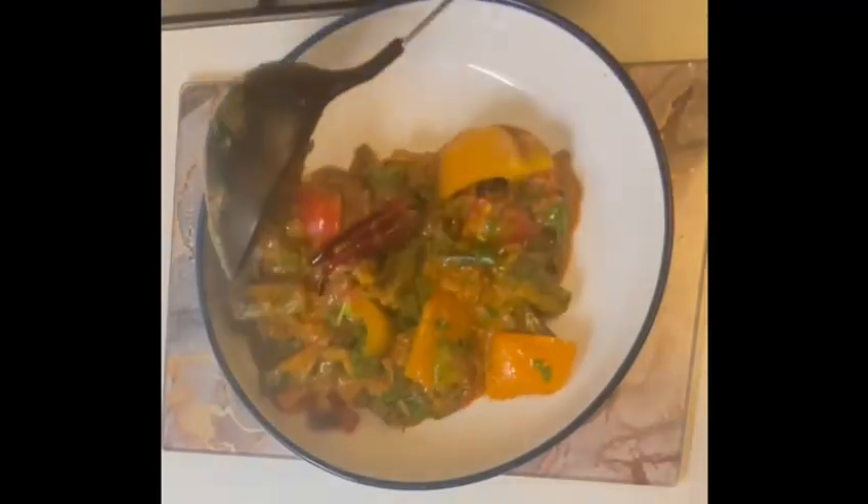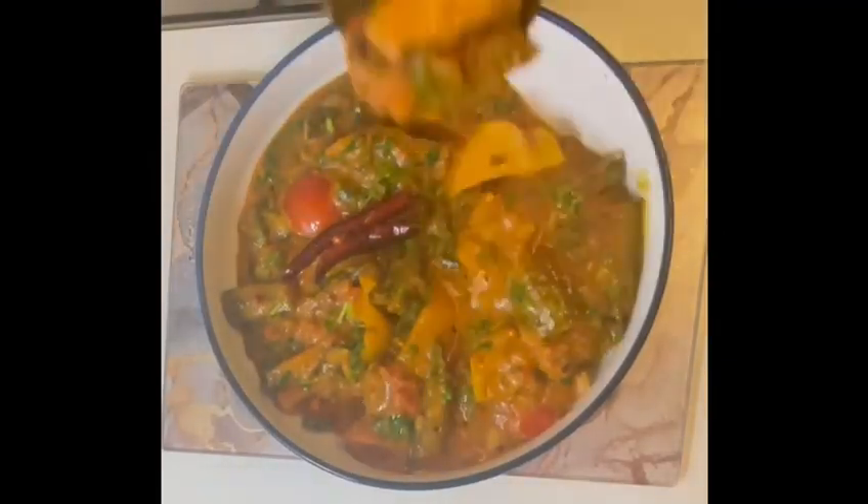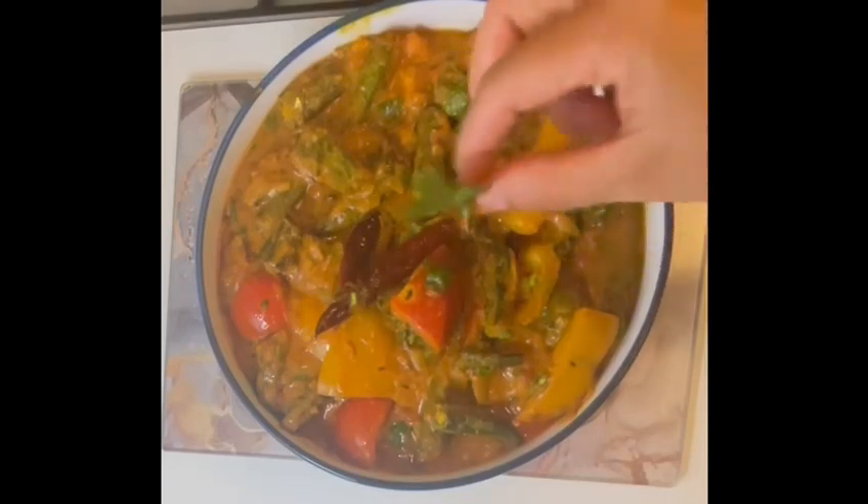Hi friends, welcome to Anuj's cooking passion. Today I'm making bhindi masala with peppers. I hope you like it. If you like it, please like, subscribe and share.